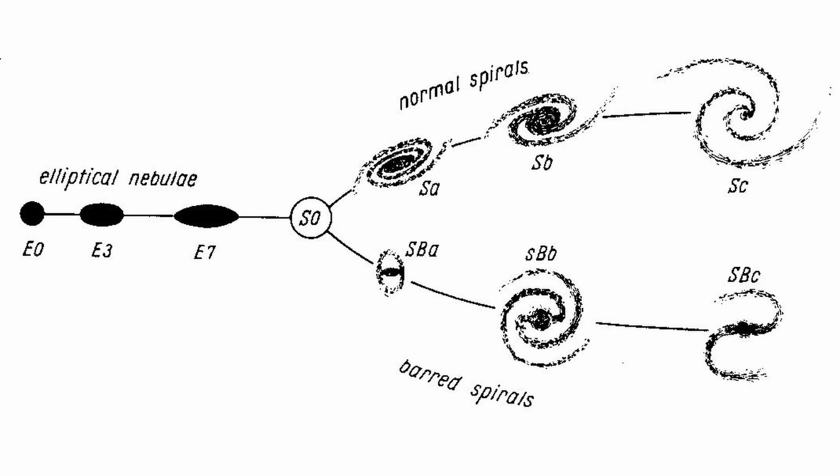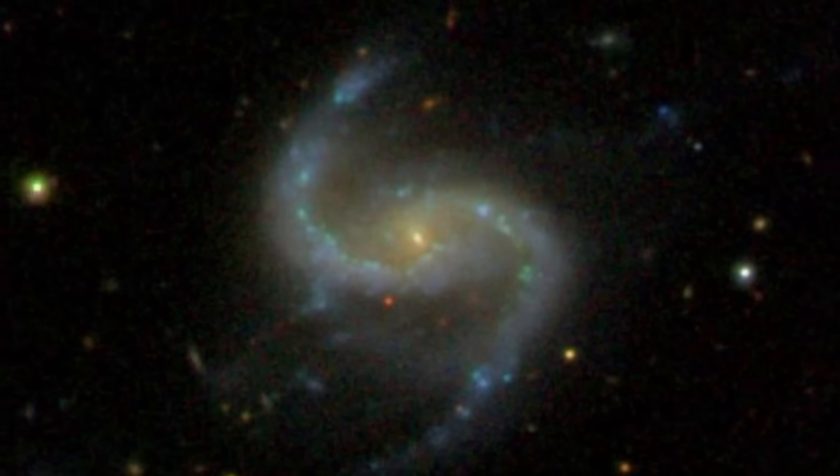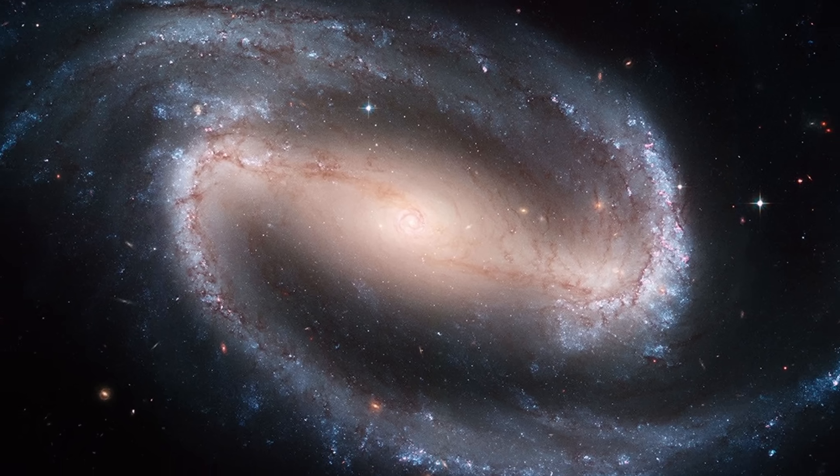But they lack the visible spiral arms, and they don't have significant current star formation. Next, we split into two parallel branches. The normal spiral galaxies on top are classified from SA to SC based on two characteristics: the bulge size and the spiral arm tightness. SA have large bulges and are tightly wound, whereas SC have small bulges and very loose spiral arms. The lower branch are barred spiral galaxies — identical to normal spirals but with a straight luminous bar of stars running through the central bulge. The spiral arms emerge from the ends of the bar, and these are classified from SBA to SBC.